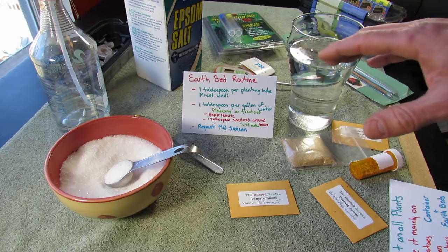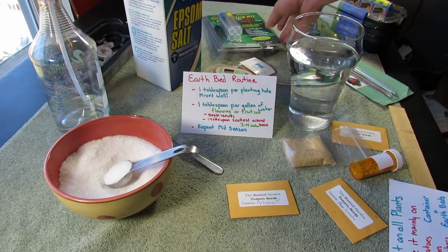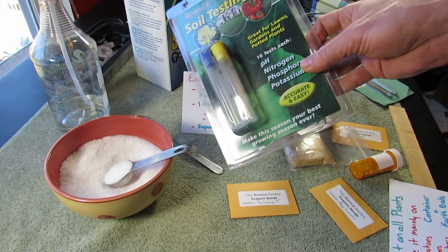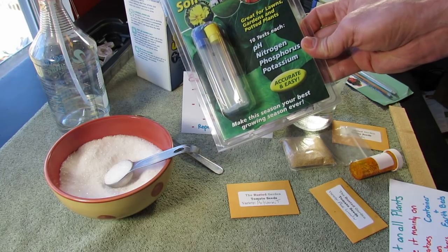A lot of people say test your soil — and that's true. A test kit typically comes with chemicals to test nitrogen, phosphorus, and potassium.